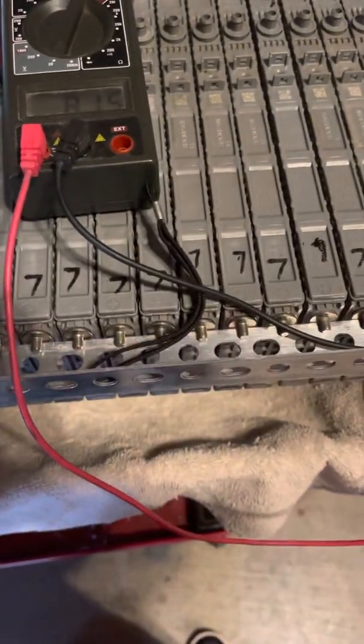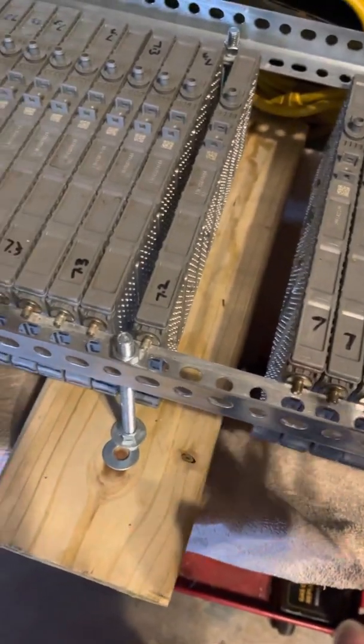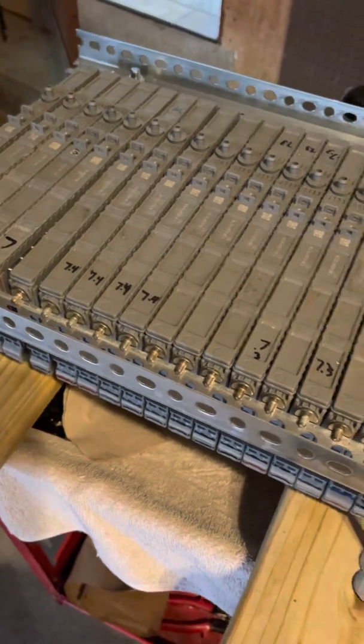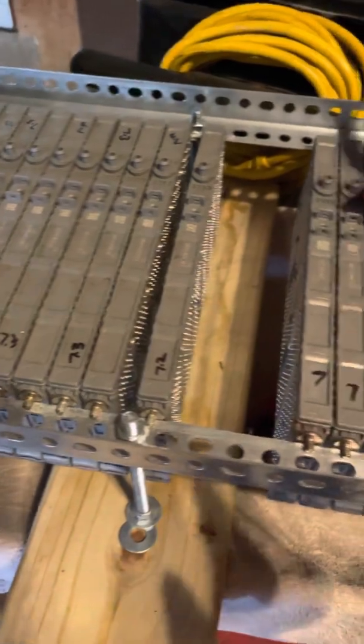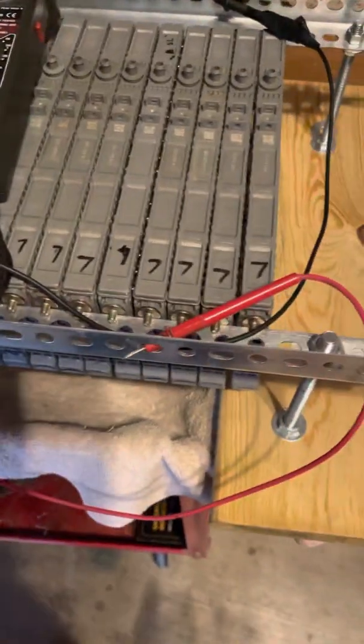Out of this whole pack I got like three or four that's bad. That's from me going down checking each one all by themselves.